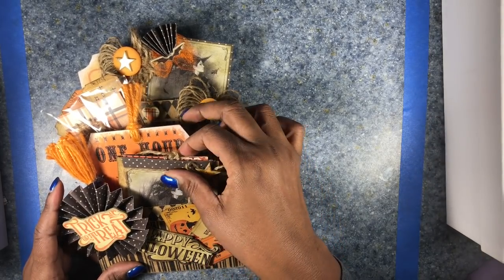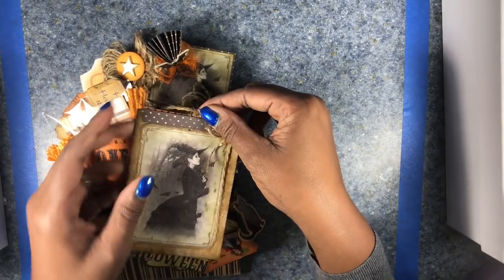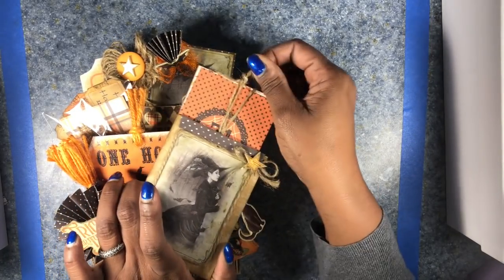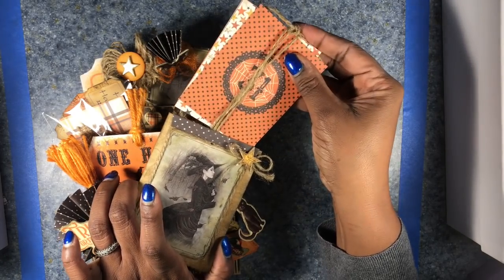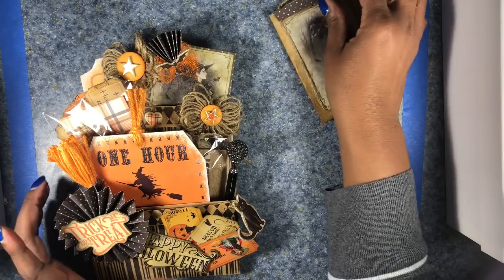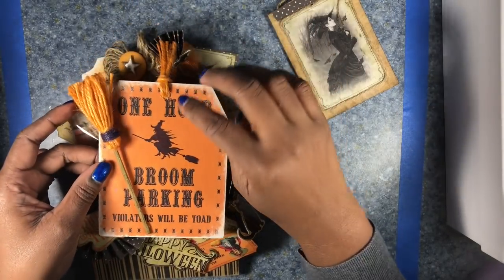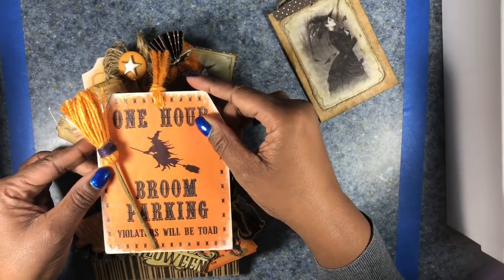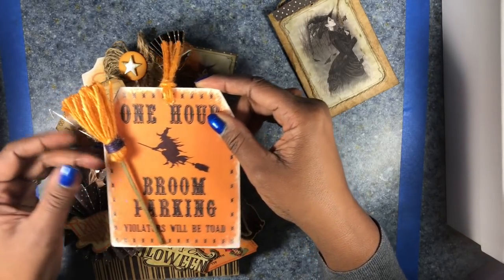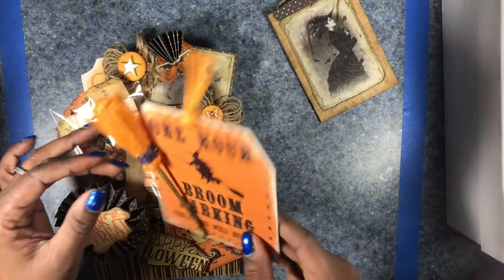In the first pocket, I have a witch's envelope that I stuffed with Halloween cutouts. In the second pocket, I created a one-hour parking pass for the witch's broom. I made that from chipboard, and I made the broom from twine and barbecue skewers.